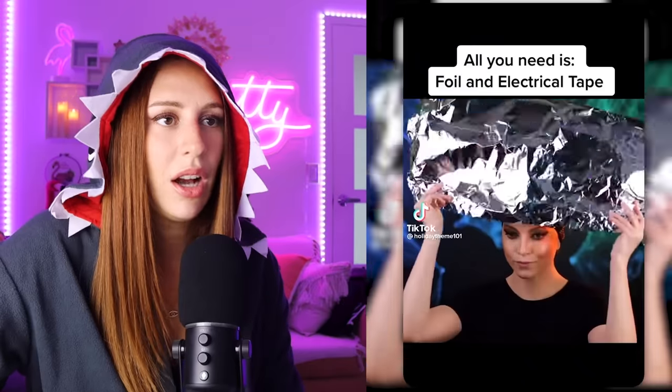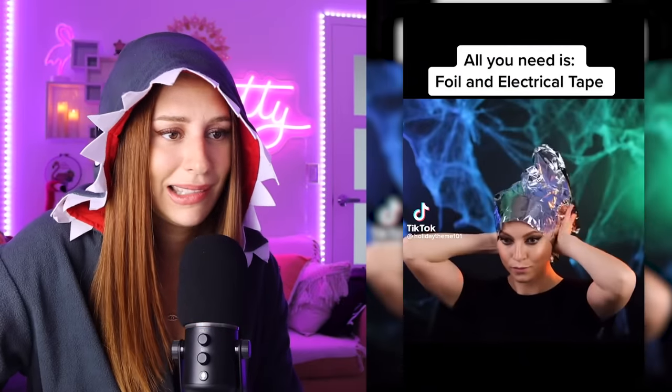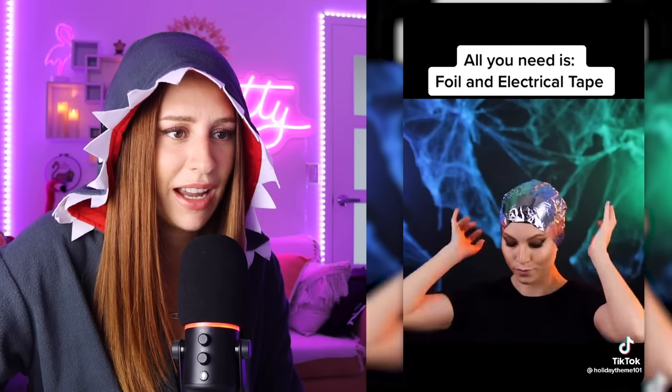Excellent work. This is what most of my Halloweens in the past have looked like, honestly — but instead of toxic waste, it's fireball. All you need is foil and electrical tape. And I'm assuming talent, which I have zero of. Okay, I think I could do that.